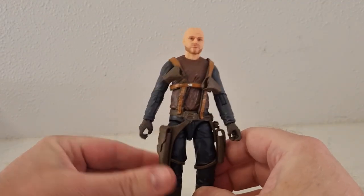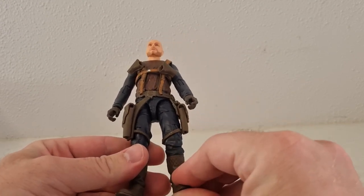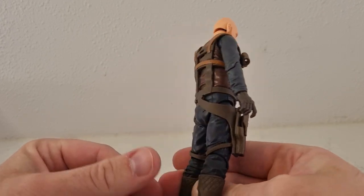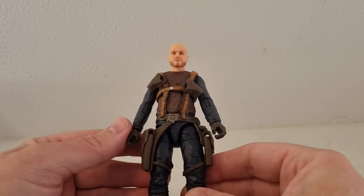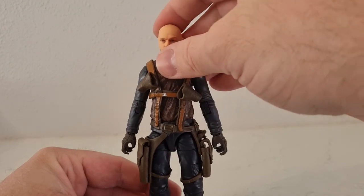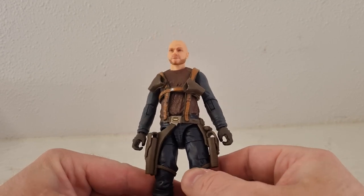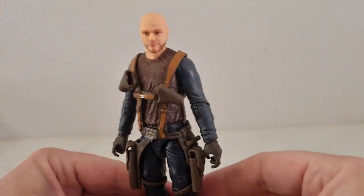I've been really excited for this one. I know the Morac version of Migs in the armor was a cool release, but I think we all just really wanted this one — the season one version. Hopefully we can get the other gang members, the Blurg, the Deveronian, the Twi'leks, etc. It'll be really cool to get that crew together.